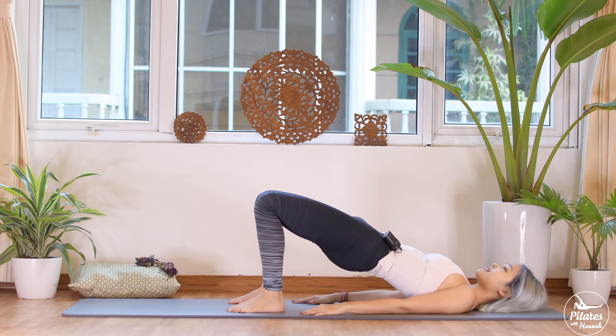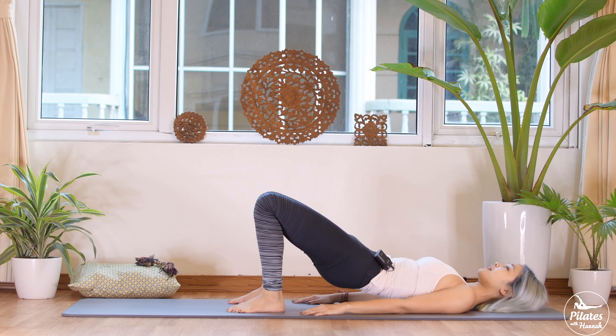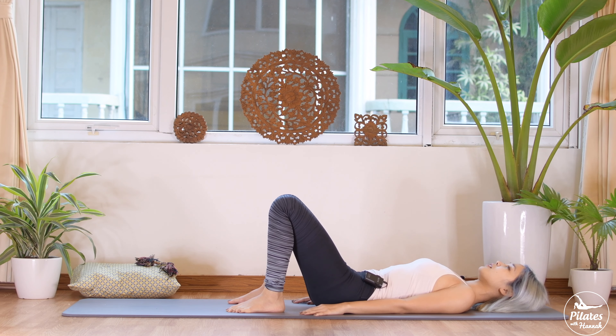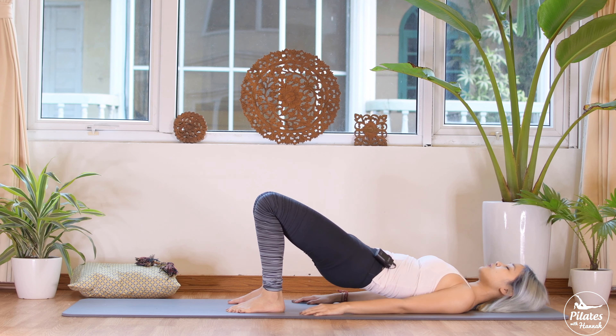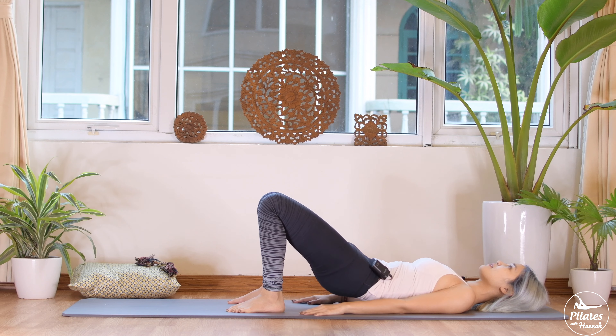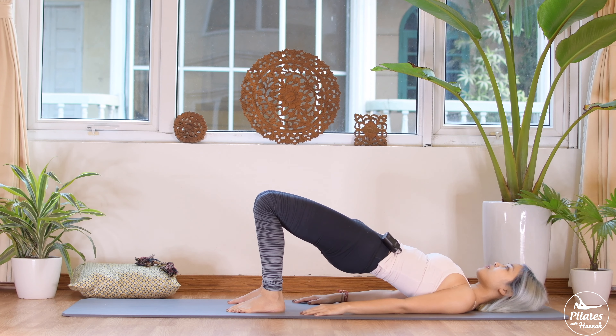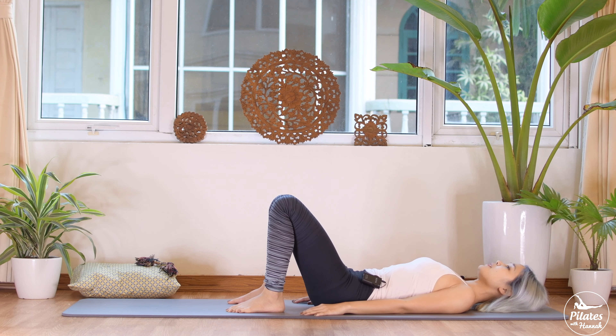Inhale, lift. And exhale, bring it down. Five more times — inhale, lift, and exhale, down. Four, keep breathing. Press your feet down and stabilize your hips. Three, squeeze your butt together. Squeeze your inner thighs together. Two more times with your own breath.